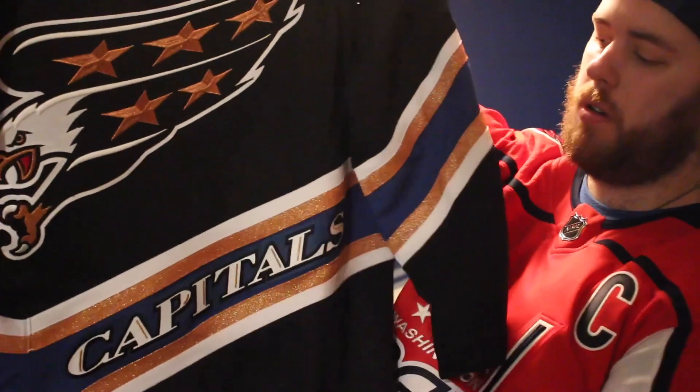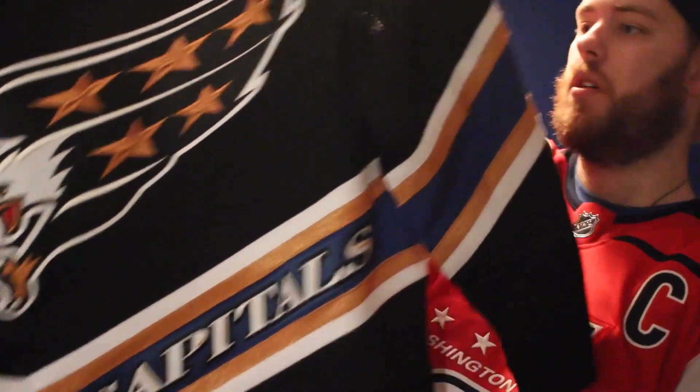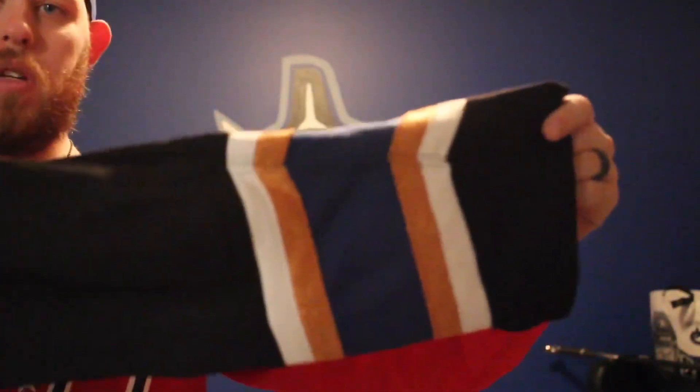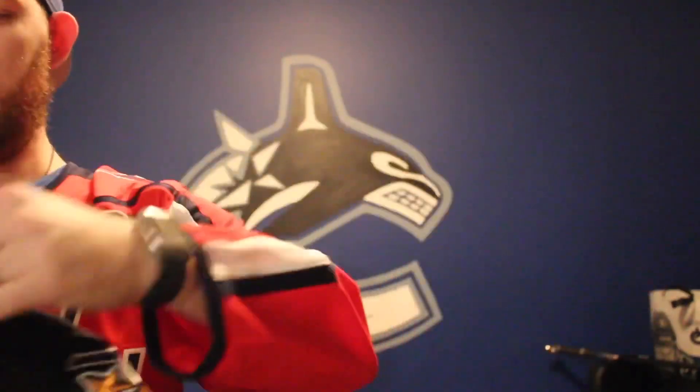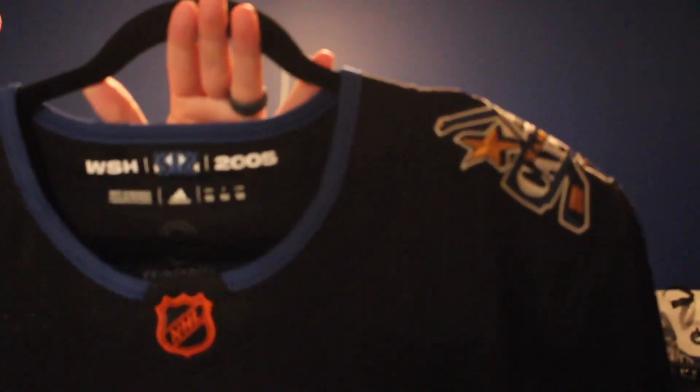That is more of a solid patch than it is just letters, and it is embroidered. There's some raised stuff — like the bronze along the Capitals is all raised. On the back, the stripe as well. The blue color is absolutely gorgeous — that was the base color the first time. And the Washington Reverse Retail logo in 2005 in the collar.